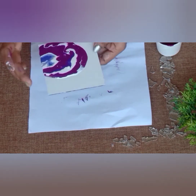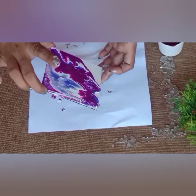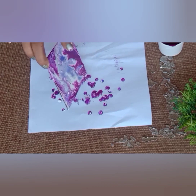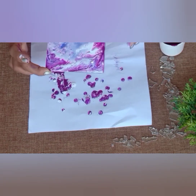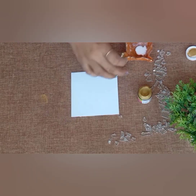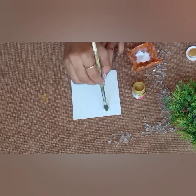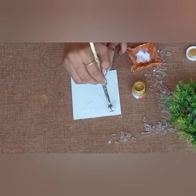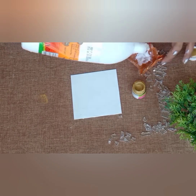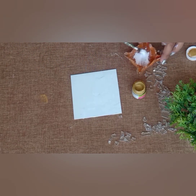Now moving the base to spread the colors, and now let it dry completely.